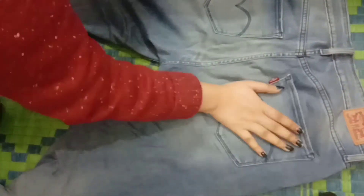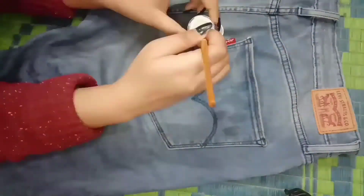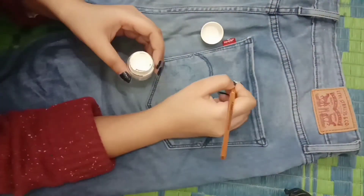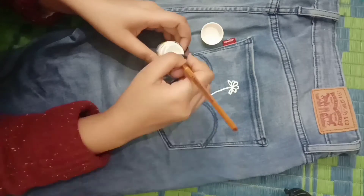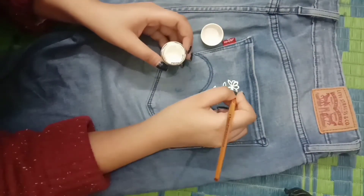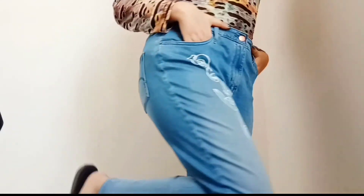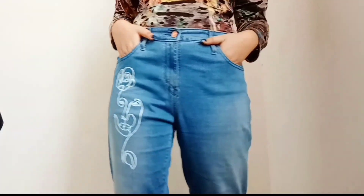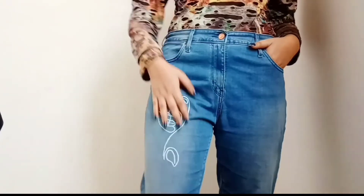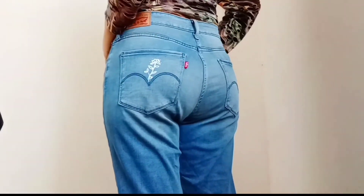After drying, I flipped my jeans to the back side and I will be painting some cute little flowers and leaves on the pocket of the back. I absolutely love the way it turns out — it has added more detail to my simple boring blue denim jeans and I am totally loving it. The little flowers and leaves on the back are so cute. The jeans are a little bit loose at the waist but the rest is fine.